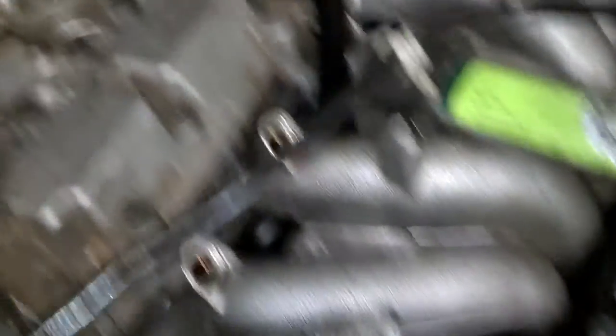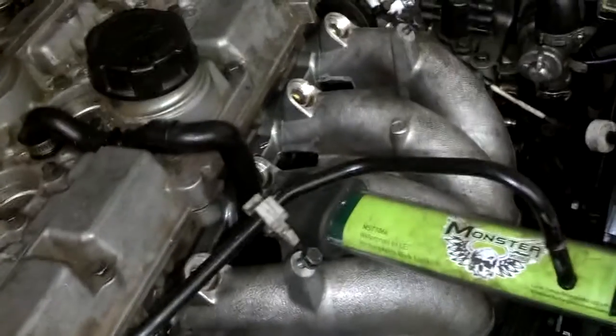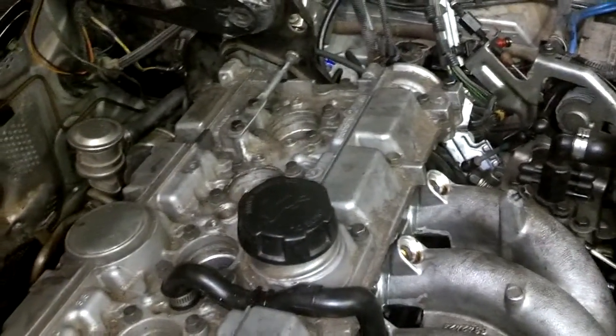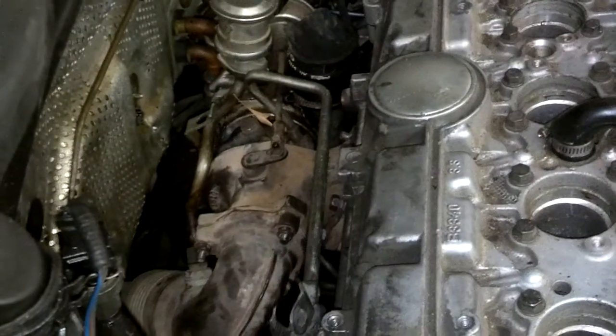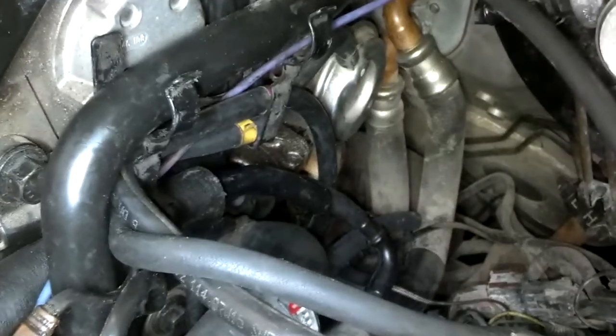I got the spark plugs installed, the intake manifold installed, and the PCV system installed on the motor. Now I'm going to hook up some vacuum lines. I put the motor pretty much in time so I can assemble the back side of the motor. Let me go ahead and make sure all my exhaust manifold bolts are torqued down, and then start on the right side — the driver side — of the motor.